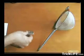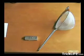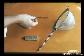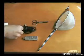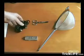Hi, what I'm going to show you in this video is how to improve the Wi-Fi reception of your USB adapter. You simply need a strainer, a Wi-Fi USB adapter, a pair of scissors and a USB extension cable.